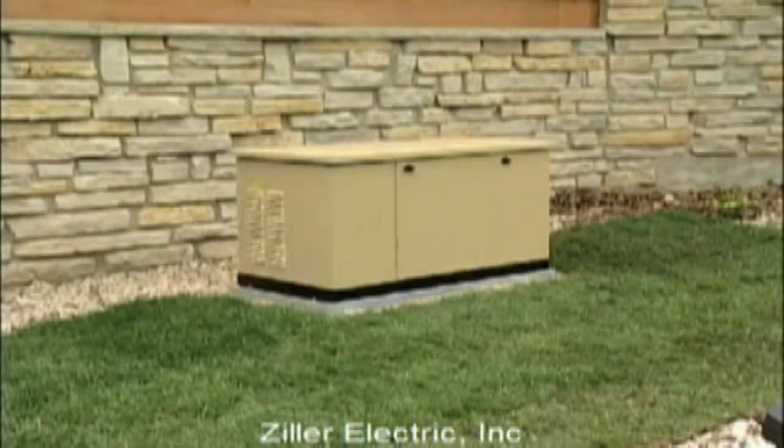As you can see, this installation is fairly simple. Just follow all of the instructions that come with the generator, observe all safety procedures, applicable codes, and regulations, and you shouldn't have any problems.